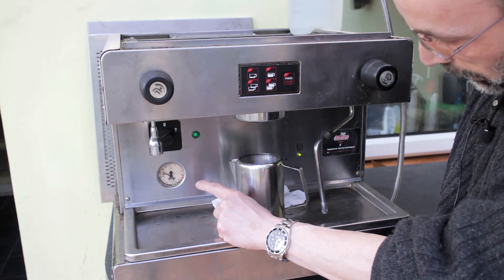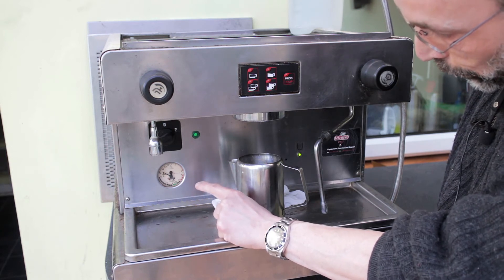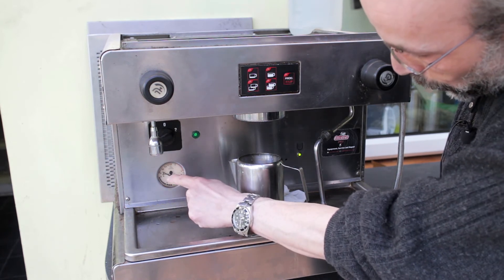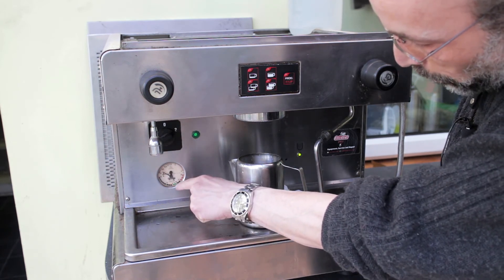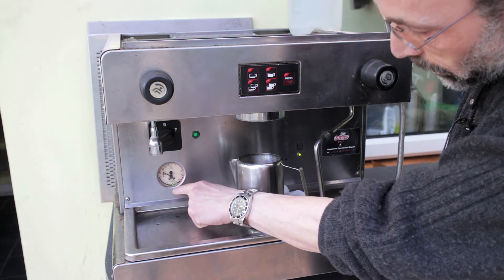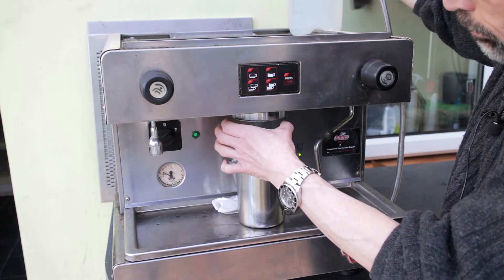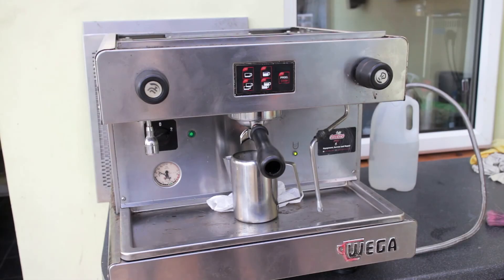There's something wrong with the gauge that I need to sort out. I might need to replace it because I don't know if it's something I can take apart and fix. This gauge shows the boiler pressure at the top and the pump pressure at the bottom — you can see the green band there showing ideal brew head pressure. Just for the fun of it, I'll put the group handle on.